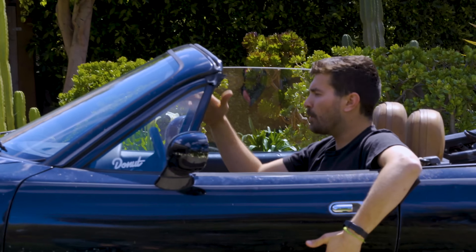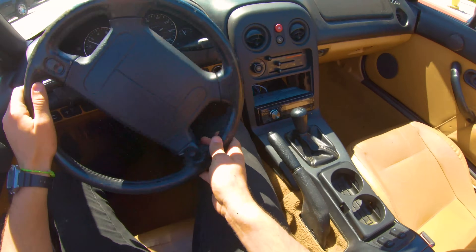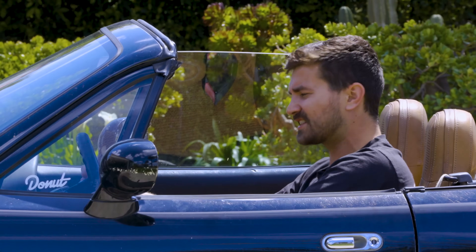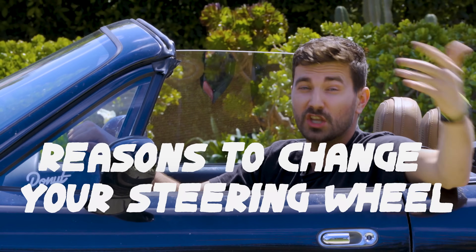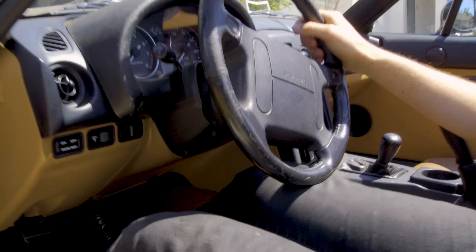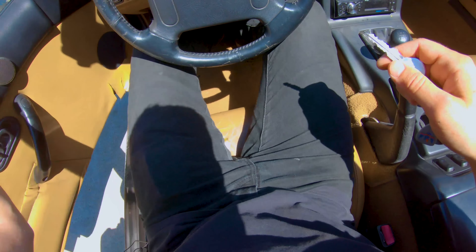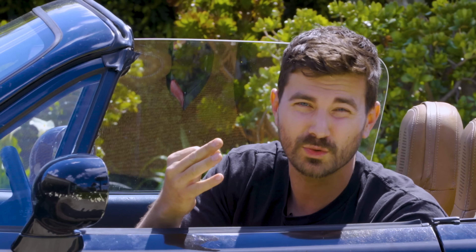Steering wheels have been allowing us to point our horseless carriages wherever we want with just a simple rotation, but for as simple a job as steering wheels may have, there are plenty of reasons why you might consider changing yours out. Maybe yours just doesn't feel right in your hand, maybe it's too big to comfortably get in and out of the car, maybe you smash your knees into it all the time, or maybe you just don't like looking at it. In my case it's all three.